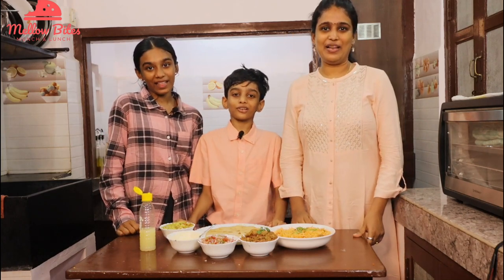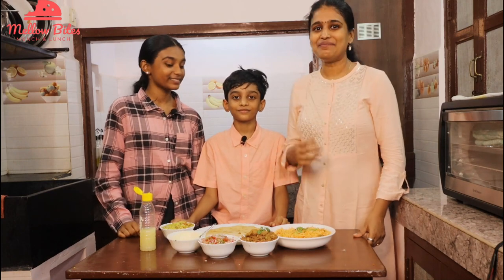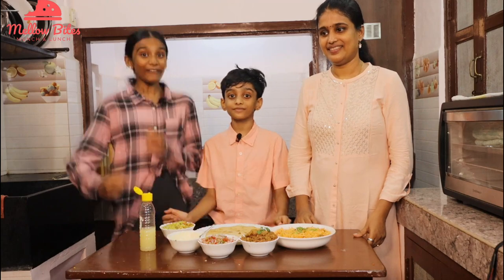Hi everybody! Welcome to Mellow Bites. I'm Varga. I'm Forna. And I'm Deepa. Today we're going to make a super yummy Mexican dish — burritos!